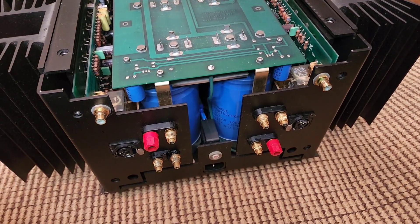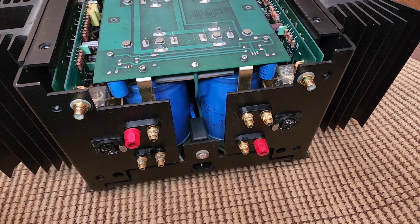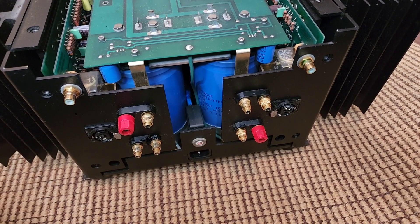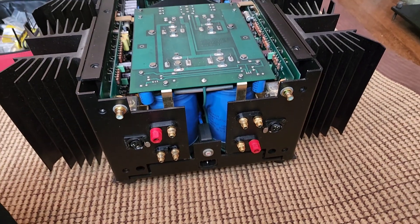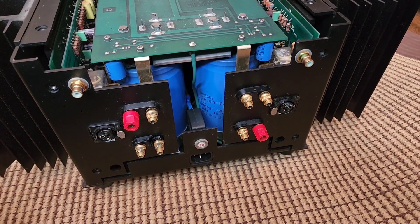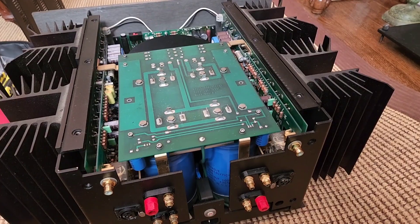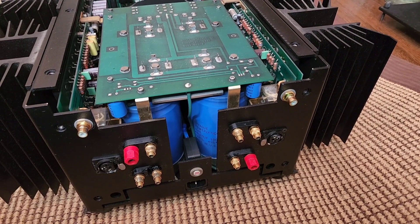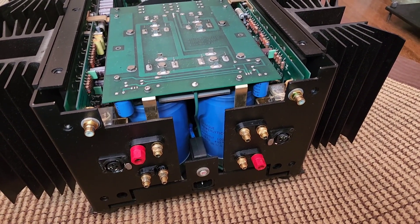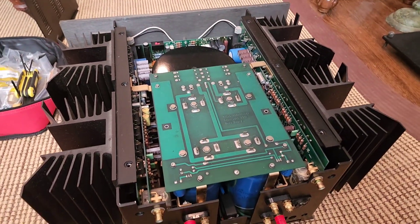Any of your new amps are not going to have these kind of caps unless it's something giant like a Playback Designs SPA-8, a Boulder, or some monster like a Griffin — and those amps are $80,000, $100,000, $200,000. This is $2,000. So there is no better value than to get a used amp such as this Krell from back in the day, where you get all the characteristics of a big, $50,000-plus amplifier. People like to show off $20,000 amps that look cheap inside — no big transformer, no giant filter caps, just a puny power supply. It's just not going to do what these old amps can do.